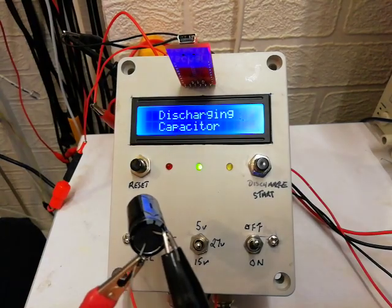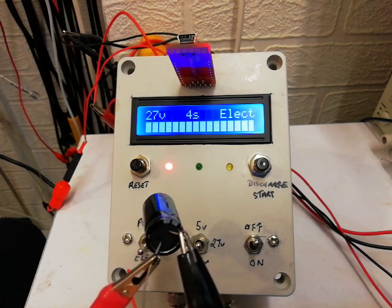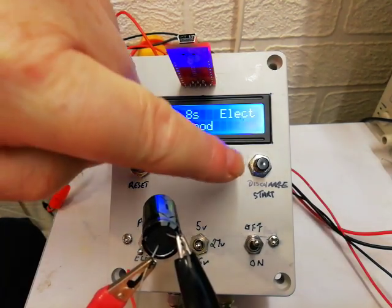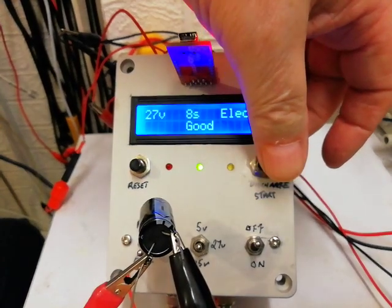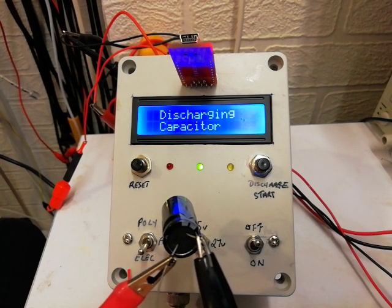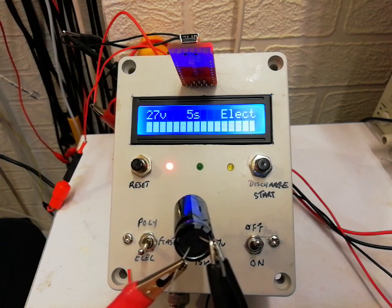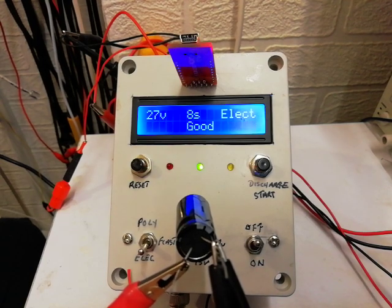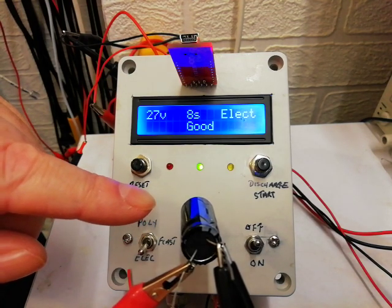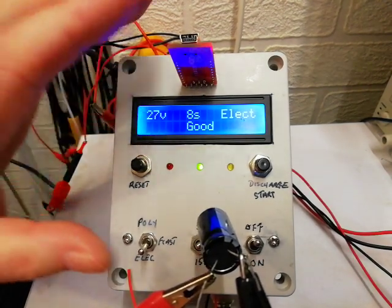This discharge start button - if I press that it will discharge and then restart, which I do more or less every time. You can see the button lights up, then the LED lights up. It takes about eight seconds for this process. If I press the discharge button you'll see the LED light up as it's discharging. It takes eight seconds to go through the process. So I'll click on to forecast.